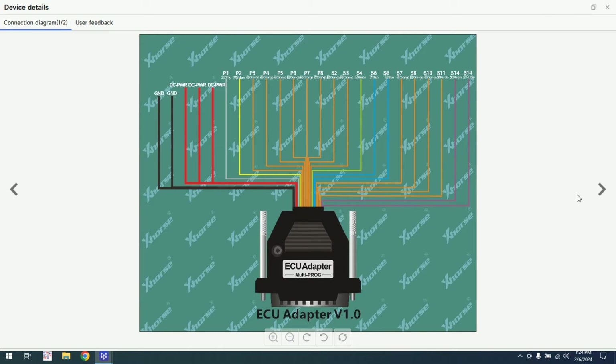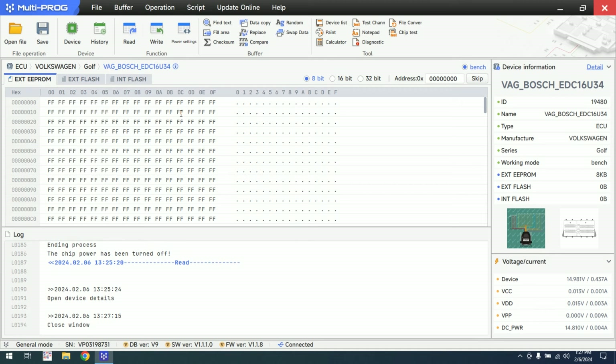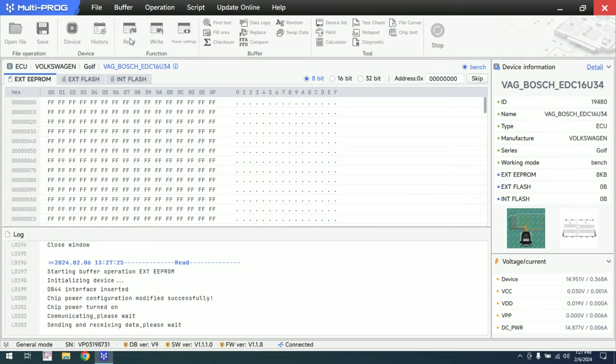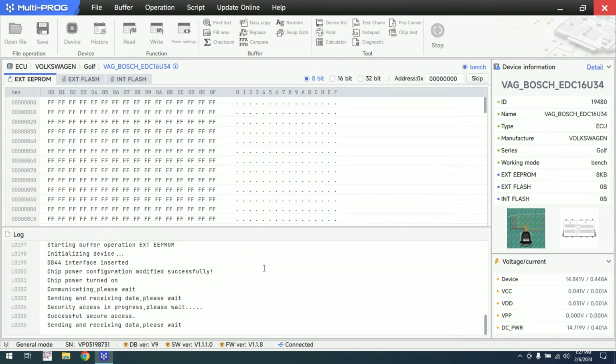Let me check the pinout again. My mistake — here on connector T60, I missed one pin. I don't know why I did that, but I missed one pin. Now let's proceed reading the ECU. The general idea is you need to definitely follow the schematic and recheck yourself twice, or maybe more.